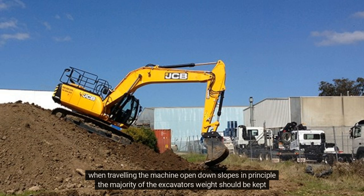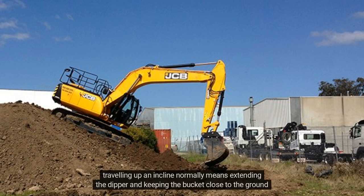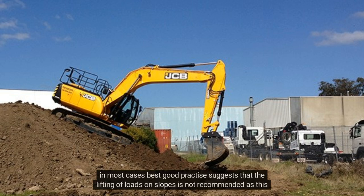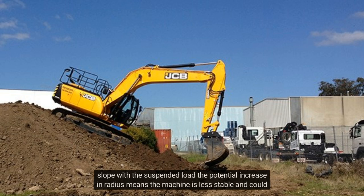When travelling the machine down slopes, the majority of the excavator's weight should be kept uphill. Travelling up an incline normally means extending the dipper and keeping the bucket close to the ground. If the boom and dipper are fully crowded back, the weight bias is towards the rear of the machine, and this has caused excavators to roll over backwards. In most cases, good practice suggests that lifting loads on slopes is not recommended, as this will cause instability. If the excavator lifts a load whilst on a slope or is travelling down a steep slope with a suspended load, the potential increase in radius means the machine is less stable and could overturn.